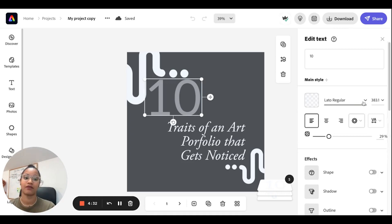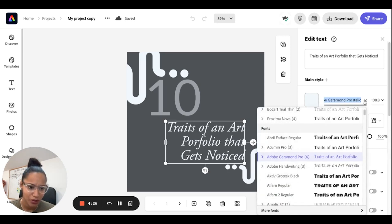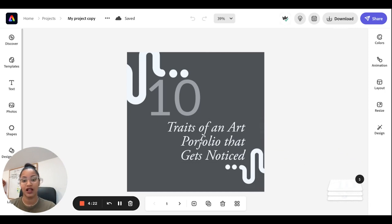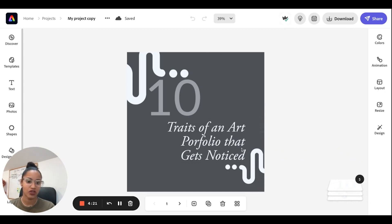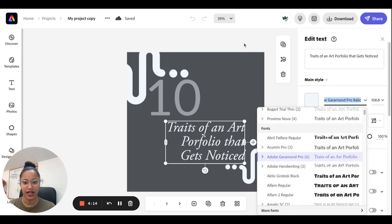This is Lato Regular for the number, and then I have Adobe Garamond Pro Italic. This is the italic version, but I also use just the regular non-italicized version of it. This is my first combo.